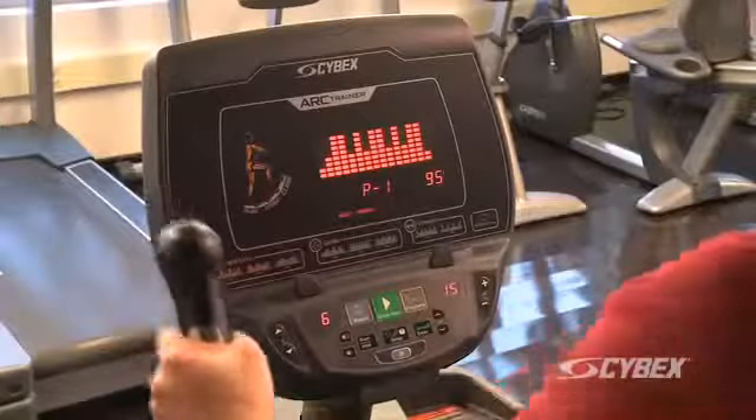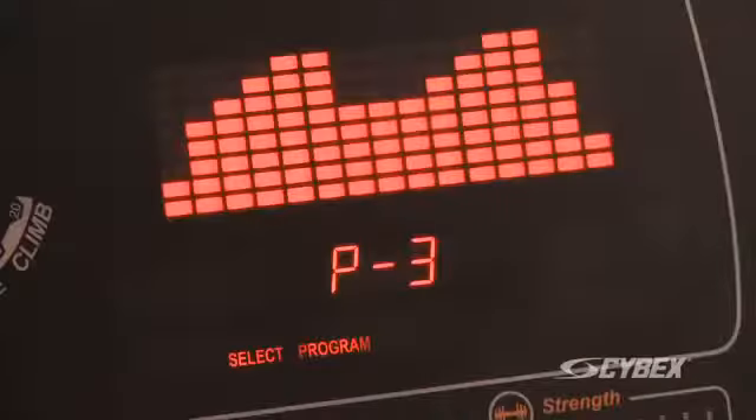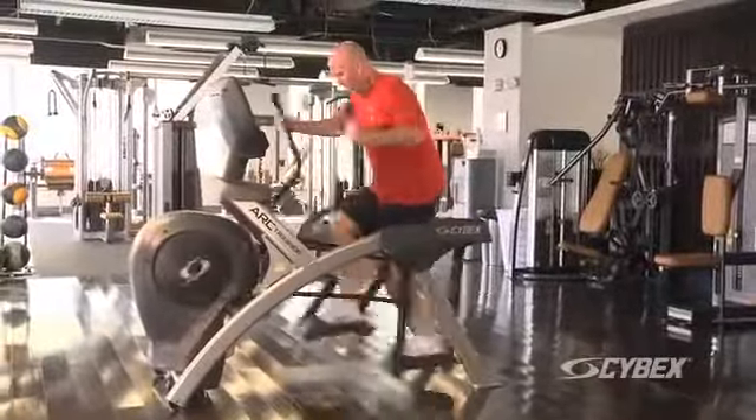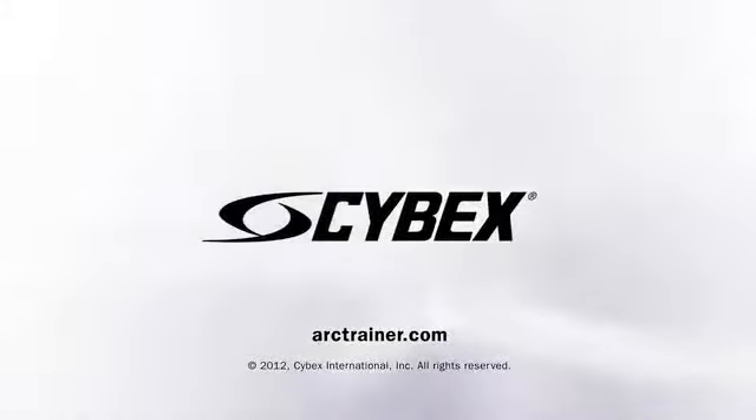You can also use the program mode for customized workouts designed to meet your fitness goals. See the other Arc Trainer apps to get more out of your Arc Trainer workout. Visit arctrainer.com to learn more.